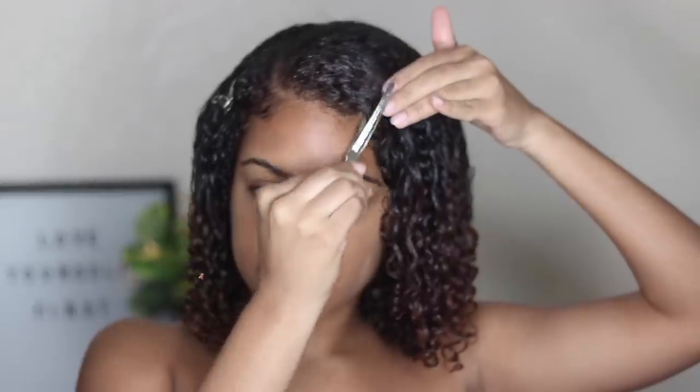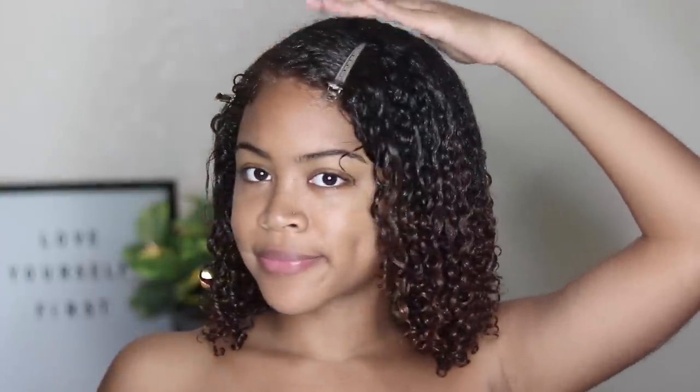While styling I ended up using about half of the jar, which is not great — I'll probably get only two applications per jar. The product is cheap, but I don't want to keep running back to the store after only two uses. I also noticed the product didn't really smooth out my roots as much as I'd like — it was a bit puffy up there, and it stayed that way once it dried.